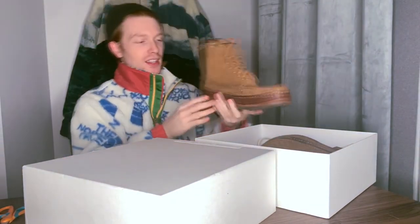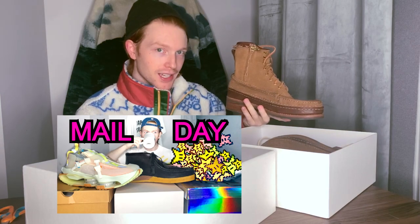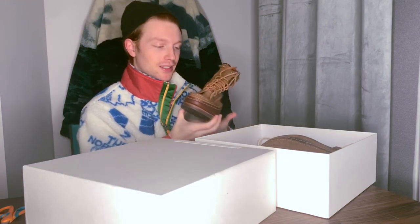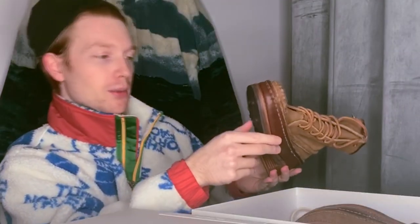Just like the Boys Trekker Folk which was unboxed in the Thick Daddy Mail Day video — you can smell the leather, and it's not a bad smell like cheap leather. It smells so good. I feel like I'm in the forest right now.